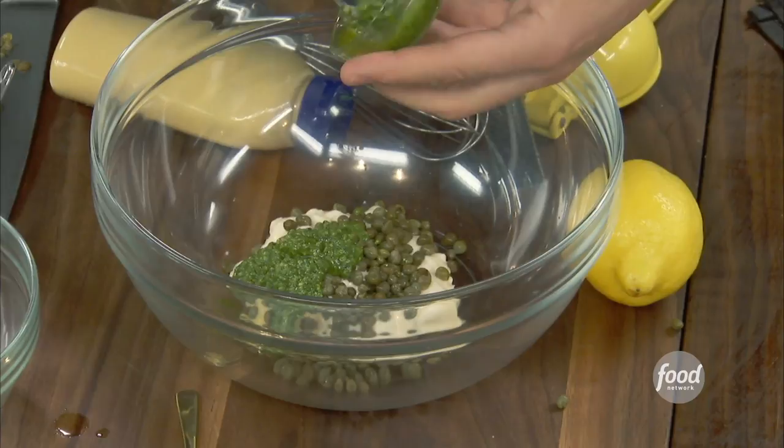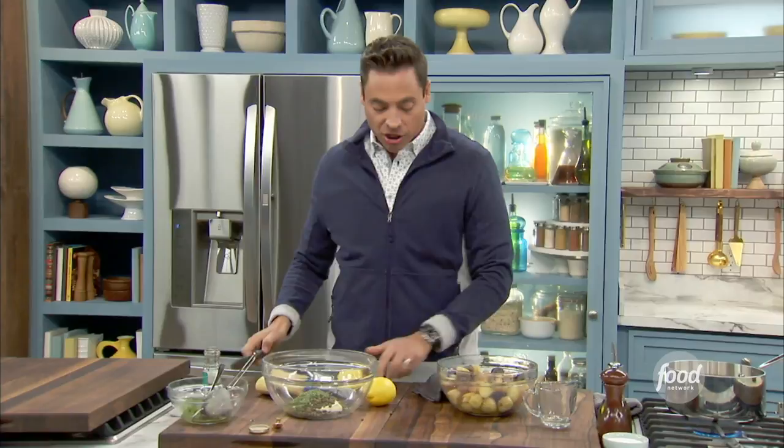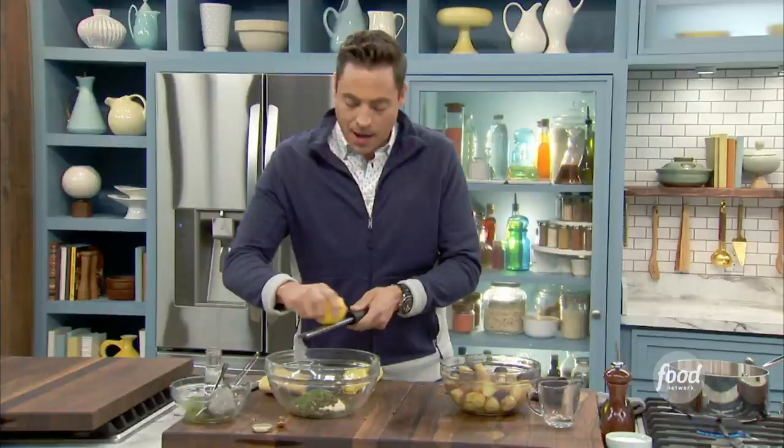And then, of course, the pesto — about a quarter cup of that. Store-bought, and we've talked about this before, it's much more vibrant and beautiful. I think pesto loves fresh citrus, so we're going to put a little lemon juice and a little lemon zest directly into that base. I'm really going to pack a flavor punch. If you toss anything in what's in that bowl, it'll be good.